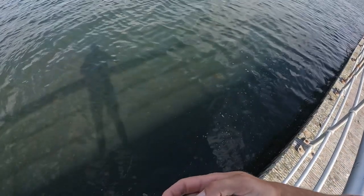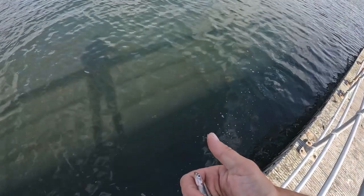Let's see, what is this? Oh wow, I don't know what this is. Not totally sure what this baitfish is. It's got a weird mouth.